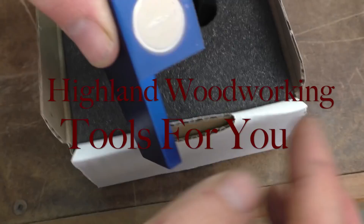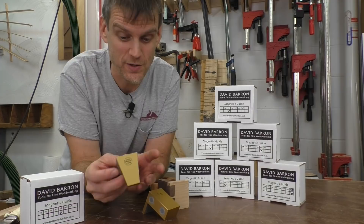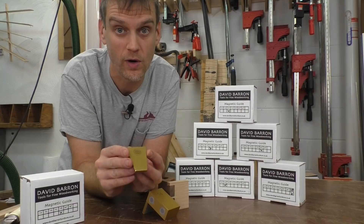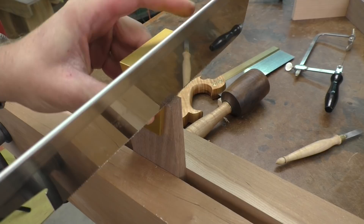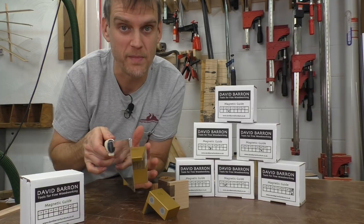These magnetic dovetail guides are just awesome for making hand-cut dovetails because they hold the saw in the exact position for making your cuts in both the tail and the pinboard, so there is nothing to chisel away on all those sidewall cuts. The way it works is that there is a magnet in the side of the jig that holds your saw in the exact right position for making each of the cuts.